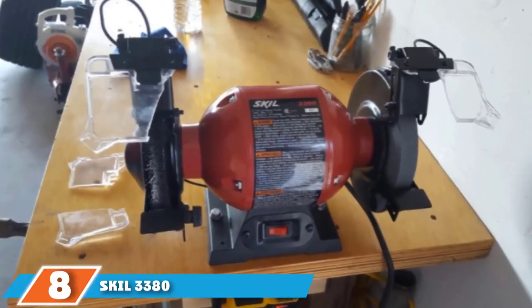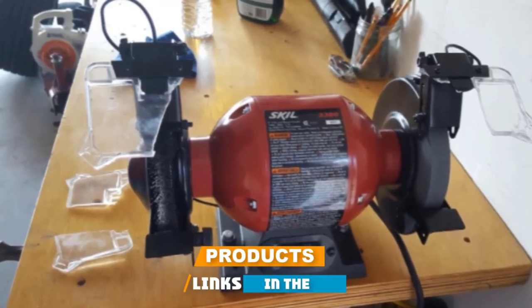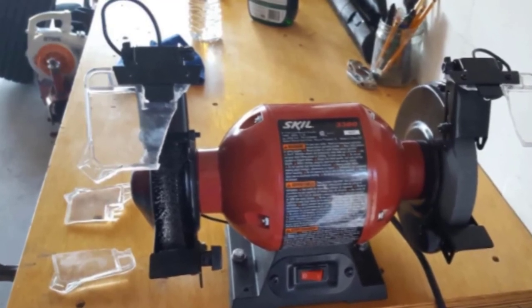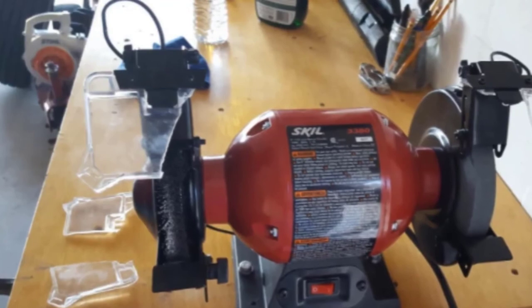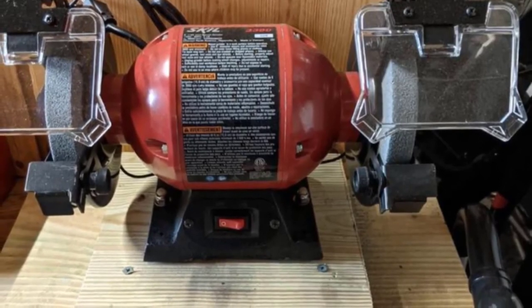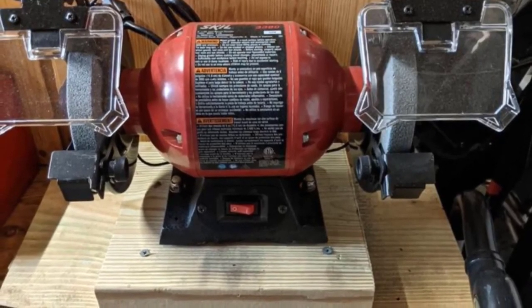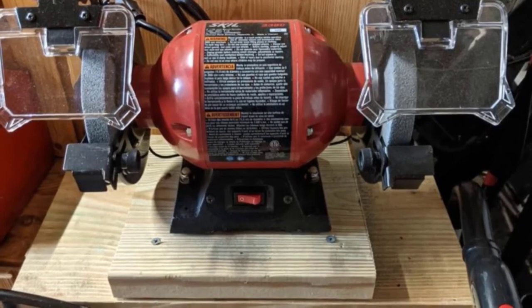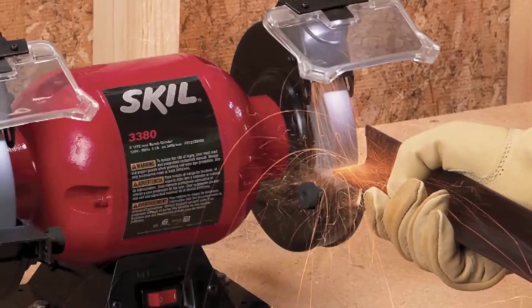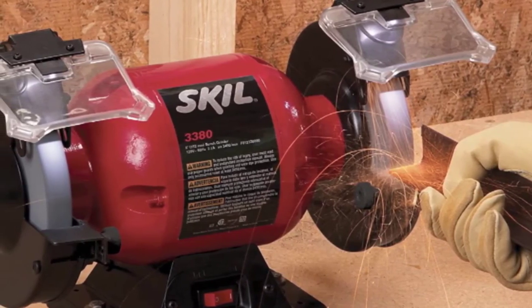The number 8 position is held by the SKIL 3380 6-inch bench grinder. If you are new to the crafting world of bench grinders, you would love the SKIL 3380's durability, affordability, and efficiency. This bench grinder has a strong 2.1-amp motor with 3450 rpm speed. For increased comfort and flexibility, it is built with adjustable tool rests for each wheel, providing greater accuracy and precision — especially helpful for people who suffer from shaky hands during extended grinding sessions.